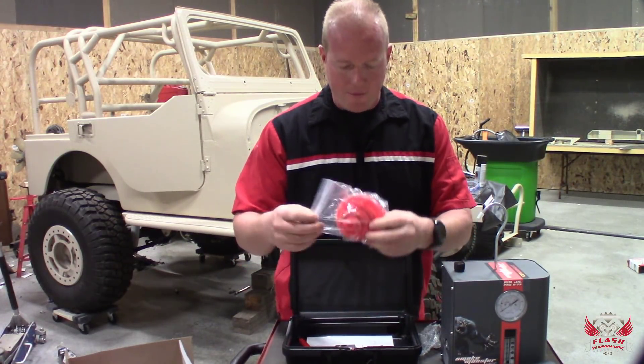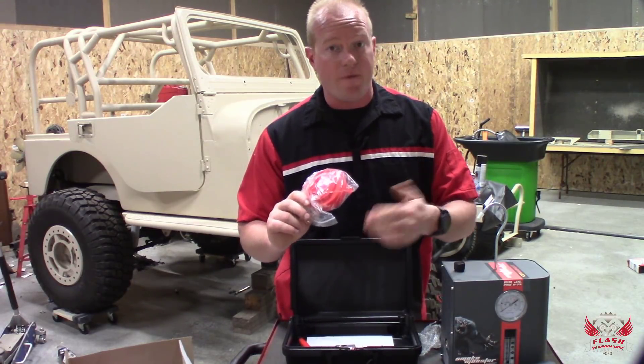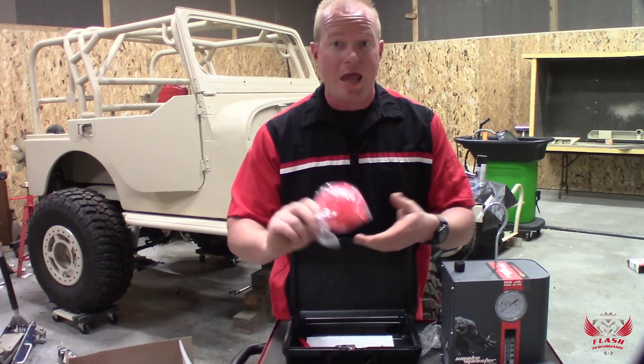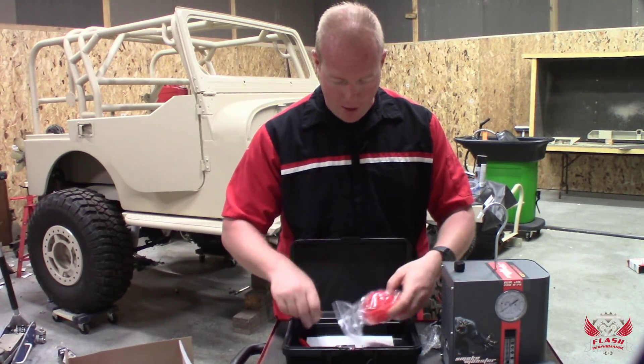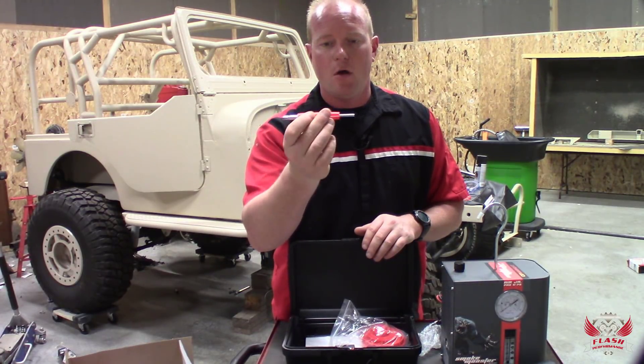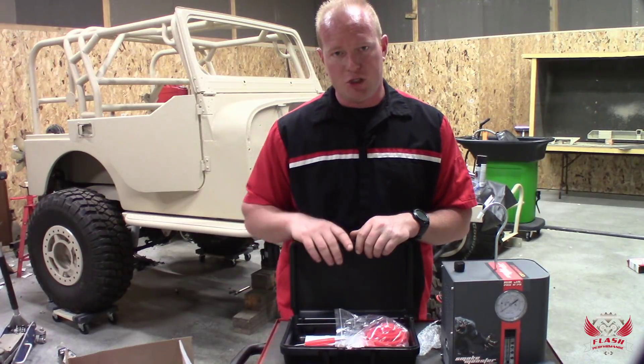We also have all the different size plugs you need for plugging off anything from an exhaust to a manifold to a throttle body. We have the plugs to seal those off, and of course we have the tool for taking out Schrader valves on the vehicle. So let's get this machine put together and check it out.